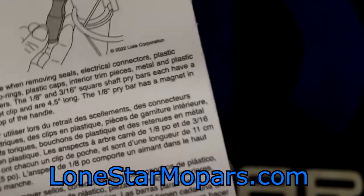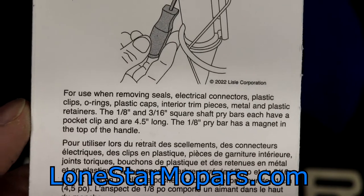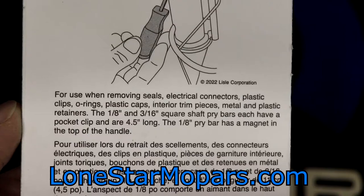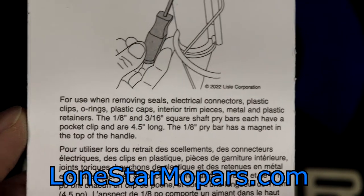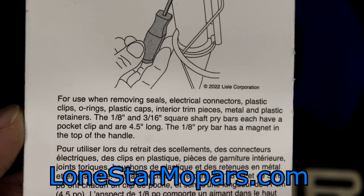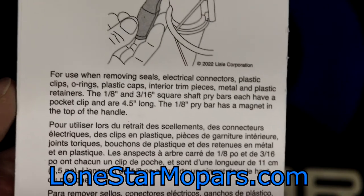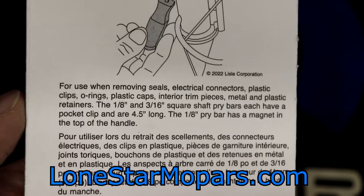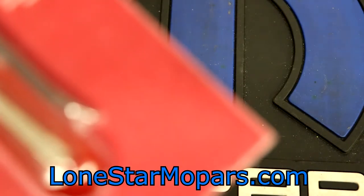I'll continue trying it, but for me it's just more efficient to stick with what I know. They're going to give us some more details — for use when removing seals, electrical connectors, plastic clips, O-rings, plastic caps, interior trim pieces, metal and plastic retainers. The one-eighth and three-sixteenths square — it's not round, it's not hex, it's square. Shaft pry bars each have a pocket clip and are four and a half inches long. The one-eighth pry bar has a magnet in the top of the handle. Not quite sure why you wouldn't put a magnet on both drivers, but it is what it is.